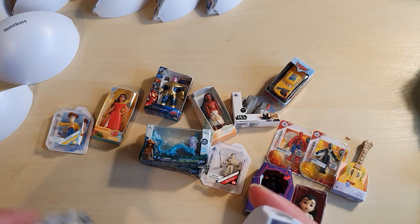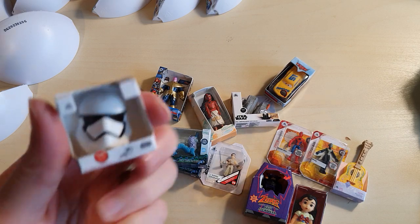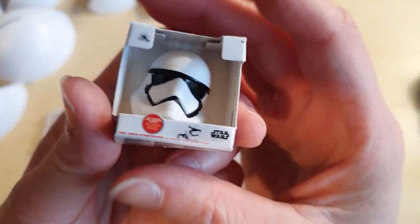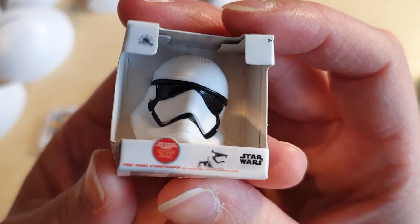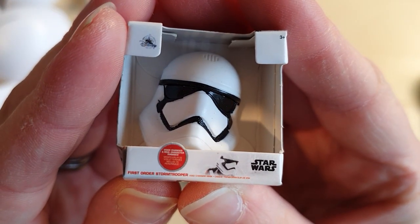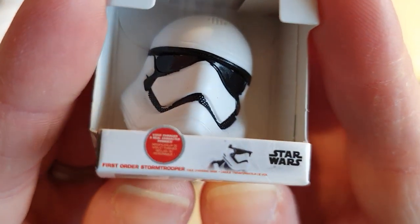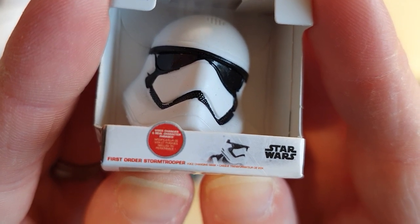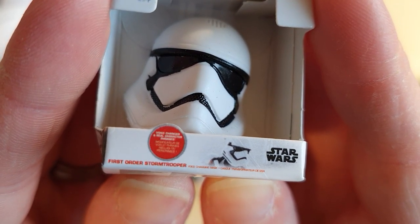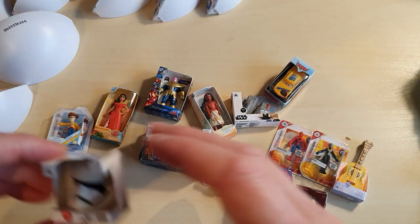It's really disgusting out there — I'm feeling really guilty for turfing the cats out in that. And we have got a Stormtrooper mask — First Order Stormtrooper. Voice changer and real character phrases. That's kind of fun.